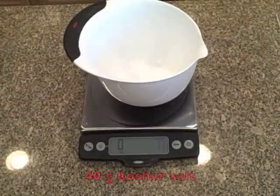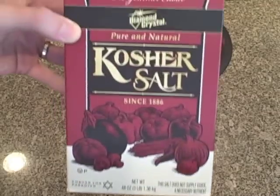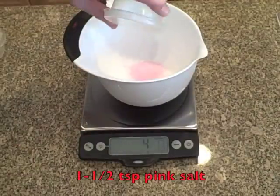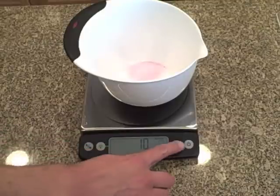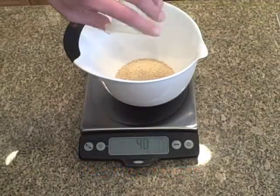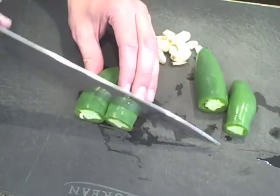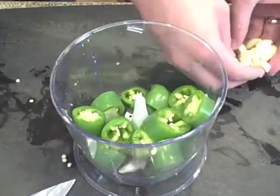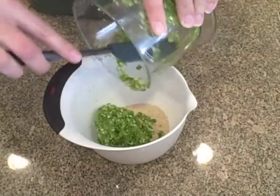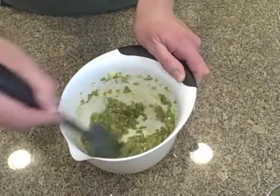To cure this three-pound slab of pork belly, I'm using 40 grams of kosher salt — I use Diamond Crystal, so 40 grams is about five tablespoons; if you use Morton's kosher salt, you'll want three tablespoons. Next is one and a half teaspoons of pink salt, and then 40 grams of maple sugar — if you can't find maple sugar, brown sugar is fine, about three tablespoons. Beyond the salt and sugar is where you add extra flavor. For this recipe I'm using five cloves of garlic and four whole jalapeños. The recipe in the book calls for a quarter cup of maple syrup, which is pretty good for breakfast bacon. You could also use black pepper or any herbs that you like — basically, it's up to you.